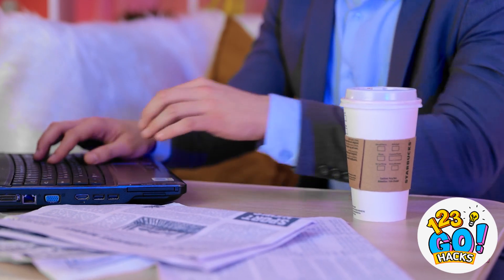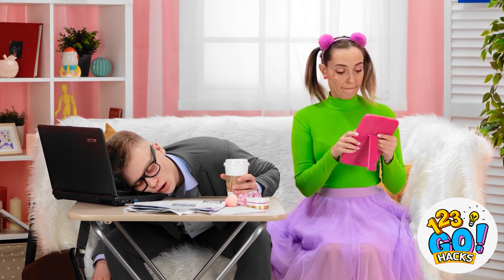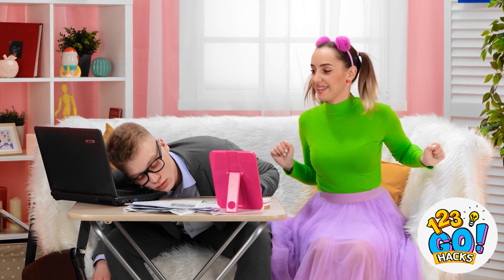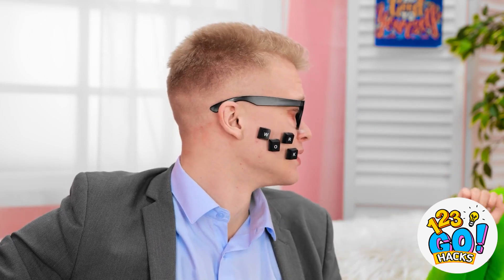Ugh, I'm tired, but I still have so much work to do. Good thing I still have my coffee. Maybe I'll just take a quick little nap. Time for makeup before school! I've got my stuff. Daddy, wake up! I was so tired. You got stuff on your face — look, see? What the heck? Let me get this off! Oh no, look at these circles under my eyes — I look horrible!